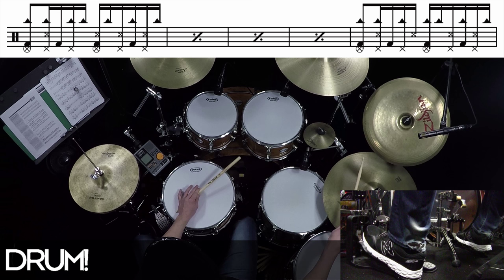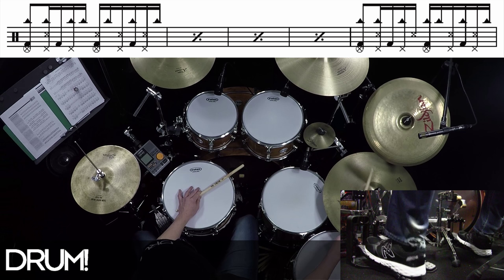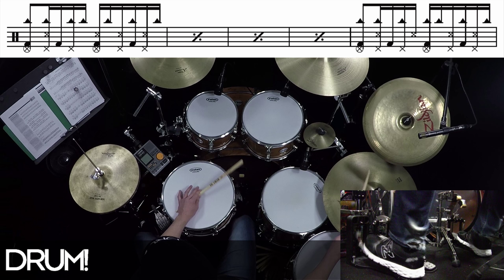So I'll play this groove slowly. One, two and three and four, and five, and six, and one, two, and three, and four, and five, and six and one.